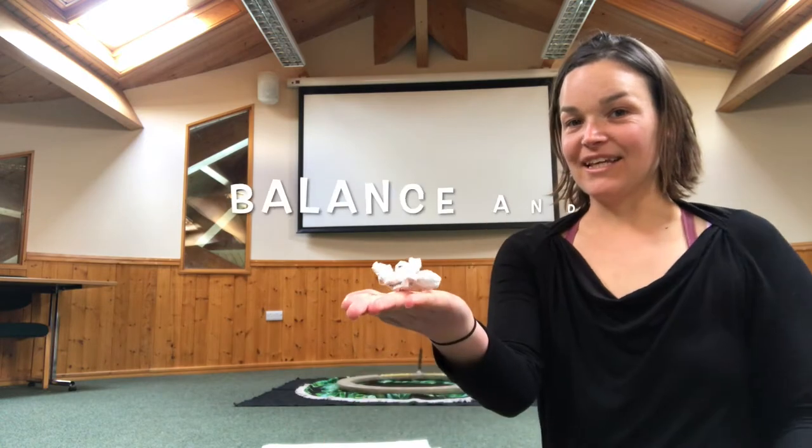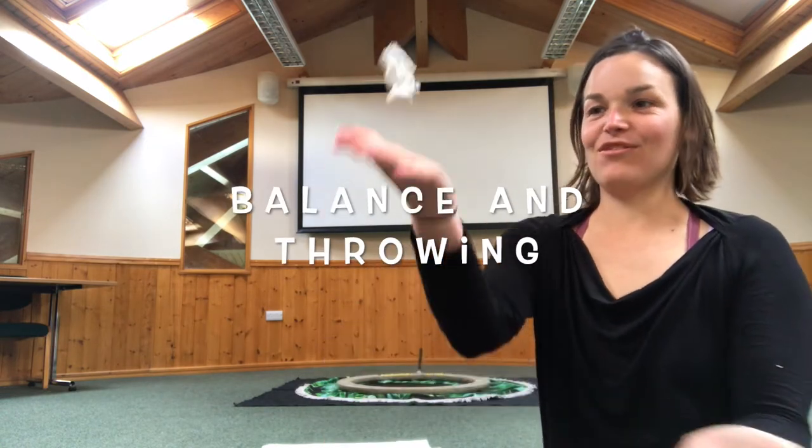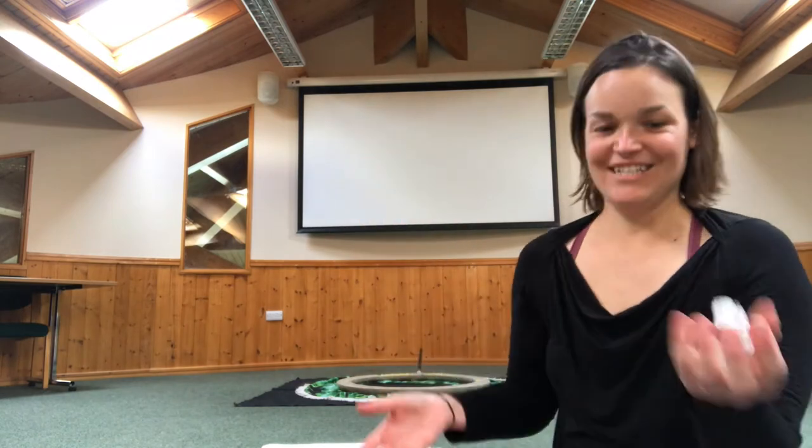Can you try balancing it? That's quite easy. Can you throw it? It's quite hard. So throwing from one hand to the other. Getting our coordination in order. One hand to the other.